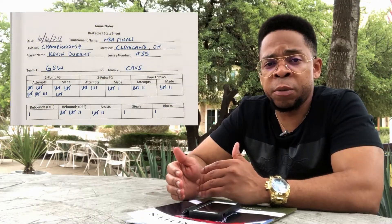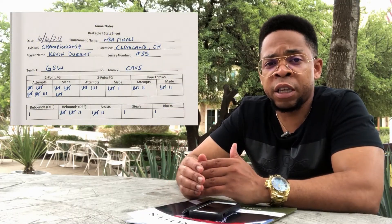Each page is broken up into two halves. On the top half of the page, you can keep track of some of the quantitative stats like field goal attempts, three-pointers, blocks, and steals. That uses a tally system so you can just mark each one.